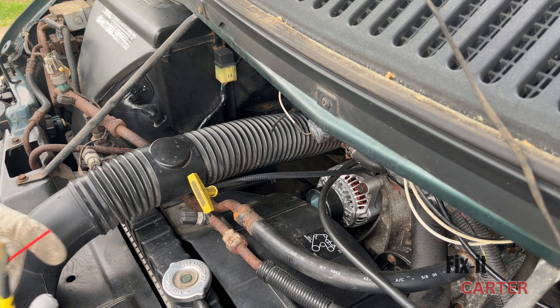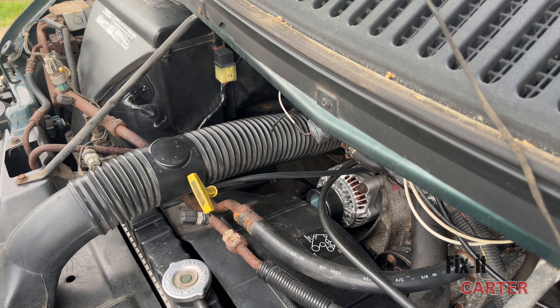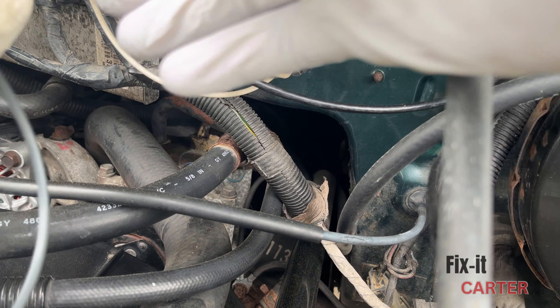Let's get right into it. Today we're going to be repairing this AC vacuum line. Right now I'm only getting AC out the blower vent, so let's take you through it.